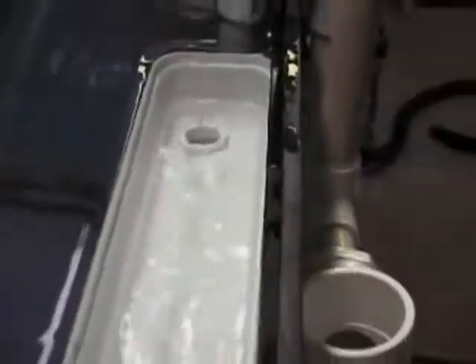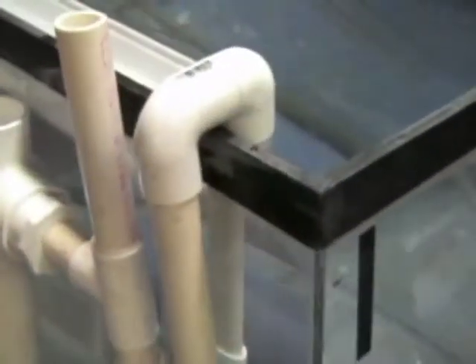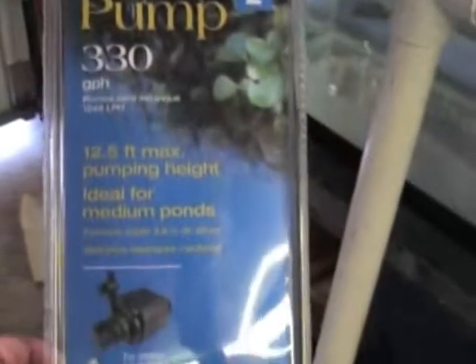Right now you can see the weir water flowing in there. It's pumping probably about 3 gallons a minute at 5 feet of head. That's just a standard pond pump from Home Depot — the pond pump 330.